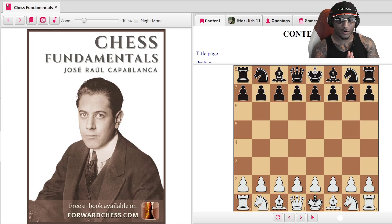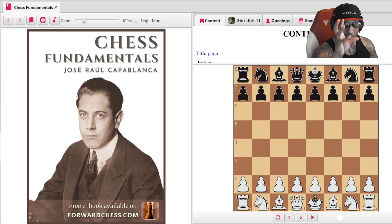Here we go, brand new series — Chess Fundamentals. Shout out to Forward Chess for giving us this opportunity to make this series. Make sure you guys get the Forward Chess app and get this free book. I'm going to link it for you guys. This book is fire — it's a legendary book.